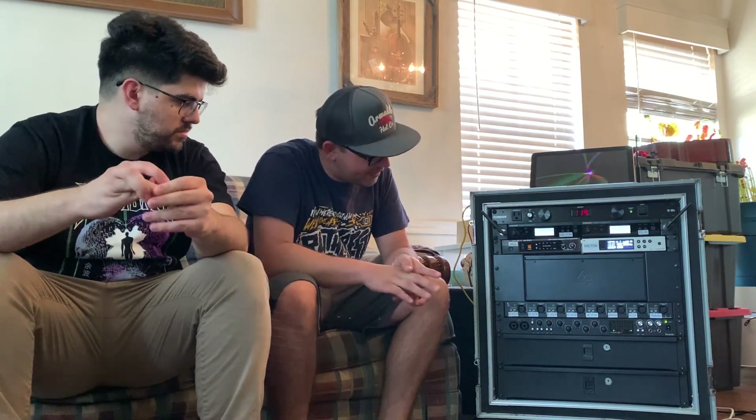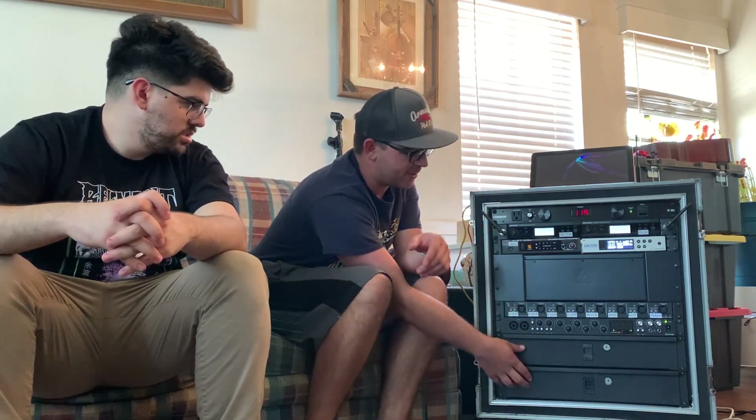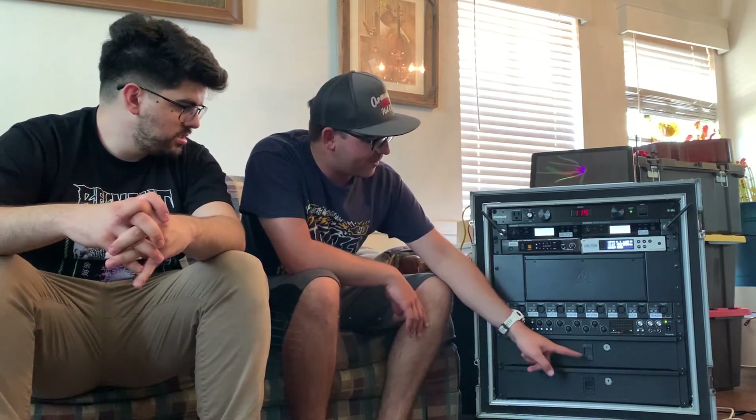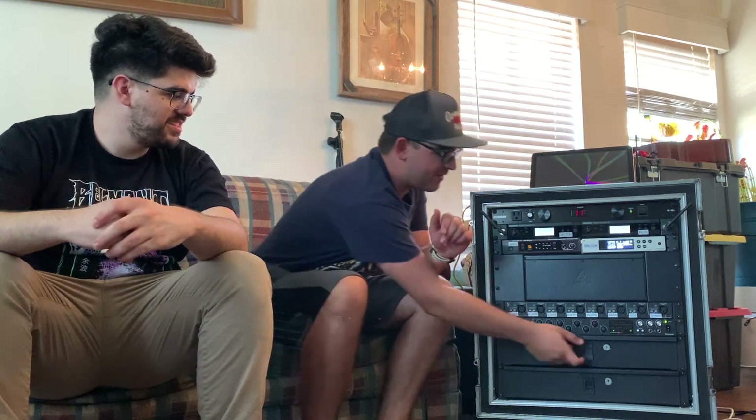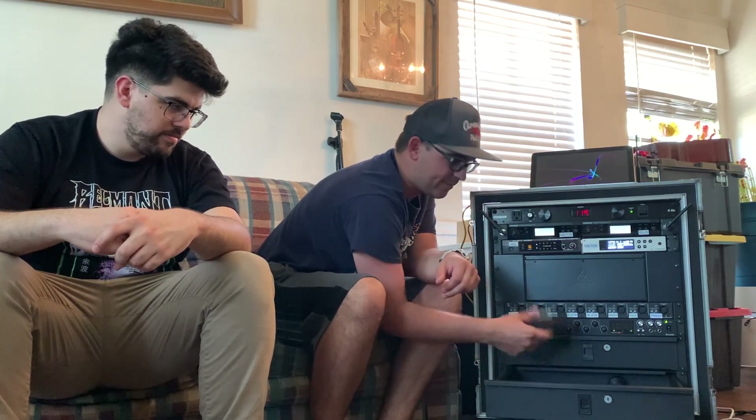The next two slots are Gator 2U rack drawers - they work, but they're very heavy, about 22 pounds each, which is most of the weight in this rack. They're about $150 each at Guitar Center. The biggest complaint is the latches - they break constantly. I actually had to replace one right before this video. I keep four or five spare latches in our stage bag. The drawers themselves are very nice and open smoothly, but have spares on hand. One drawer has all our guitar equipment, the other stores our in-ear packs.